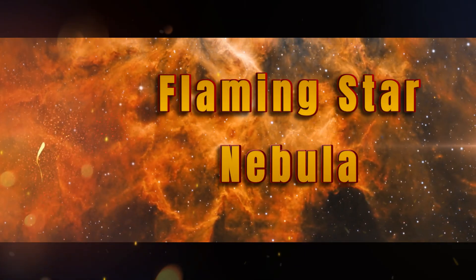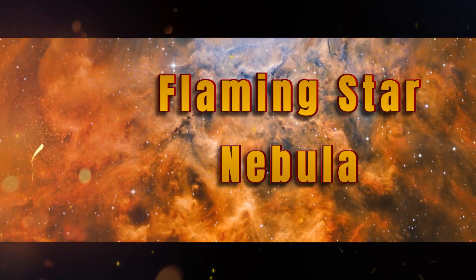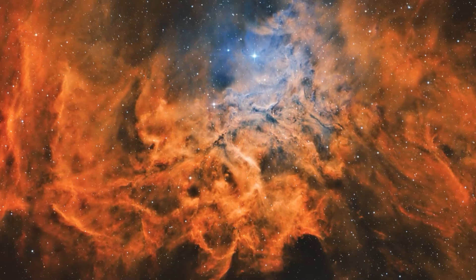Let's look at the raging fire in the Flaming Star Nebula. Welcome to SETI Astro. I've never actually imaged the Flaming Star Nebula, and I thought it'd be just a cool subject to do. The focal length on the imaging newt is a lot longer than the refractor, so I actually had to do a two-pane mosaic just for this little portion of the Flaming Star Nebula. So let's go ahead and see what went into this.